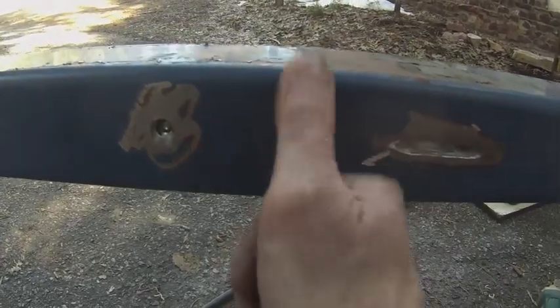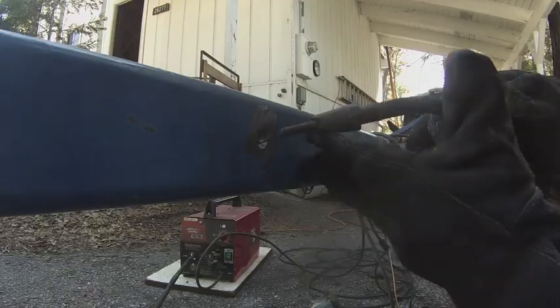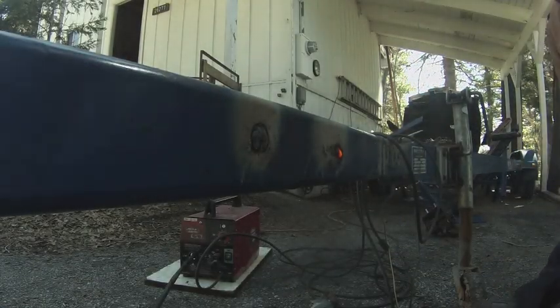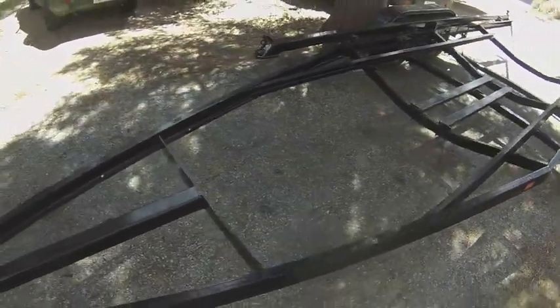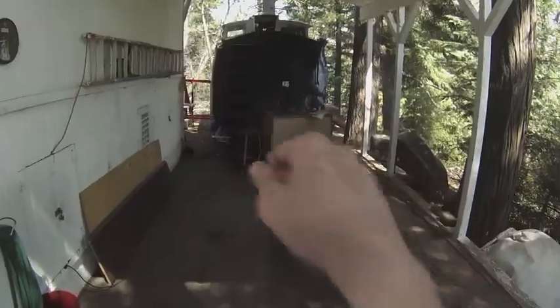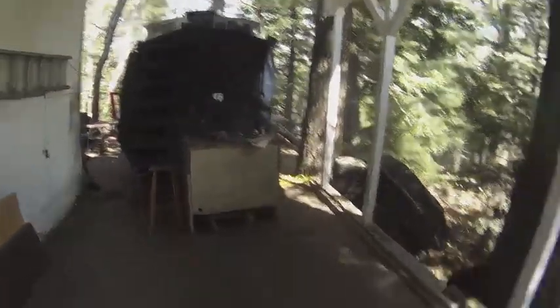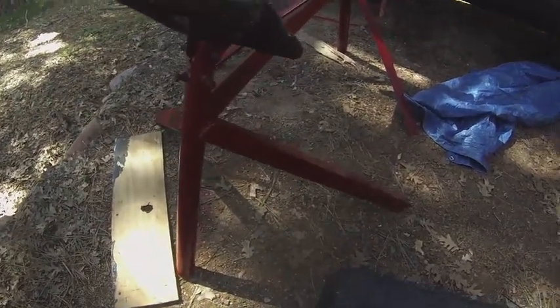Got the trailer painted. Everything's cut off of there that I don't want on. Got it facing this way because the plan is to put it in that way to go under the boat so that the bow is at the front of the trailer. And this is how the extension came out. This is what became of the stanchions that I got off the trailer. Here's some that I haven't used yet.